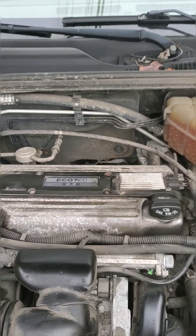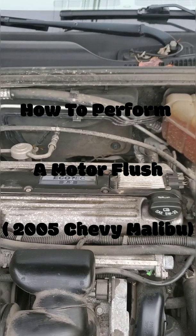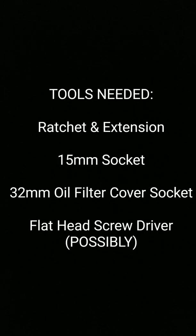Good morning, beautiful people. Dominique here, and today I'm going to show you how I perform a motor flush on a 2005 Chevy Malibu. Tools needed: ratchet and extension, 15 millimeter socket, 32 millimeter oil filter socket, and a flathead screwdriver.